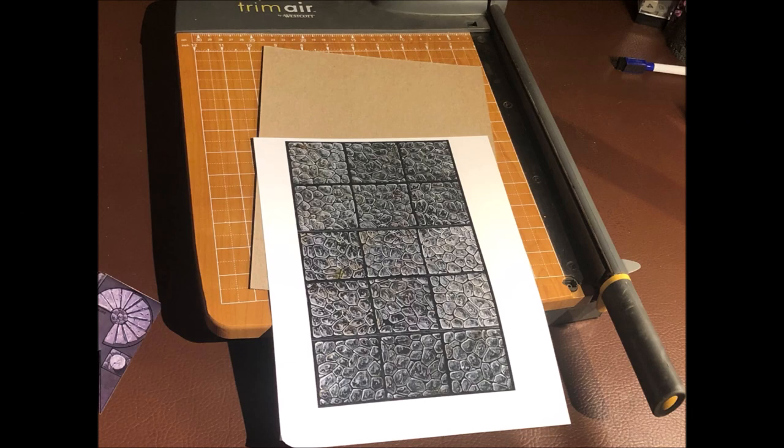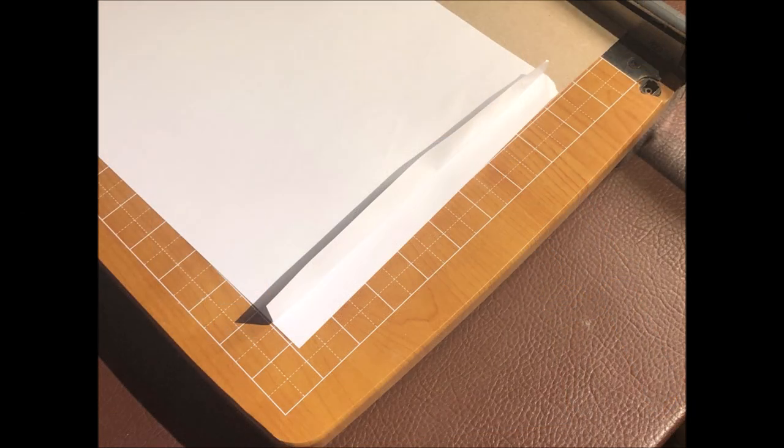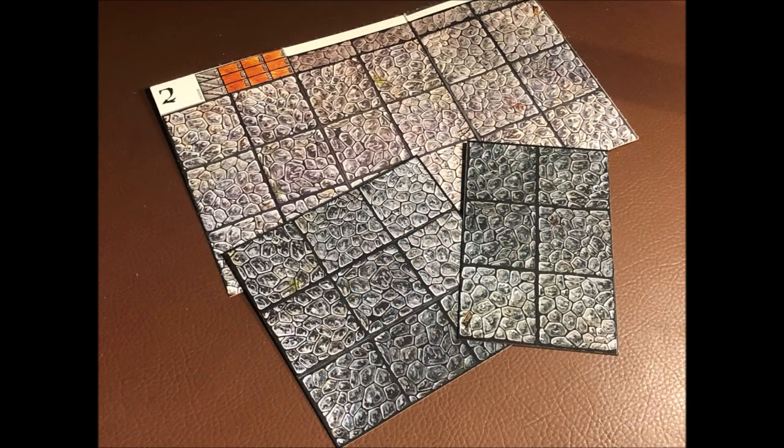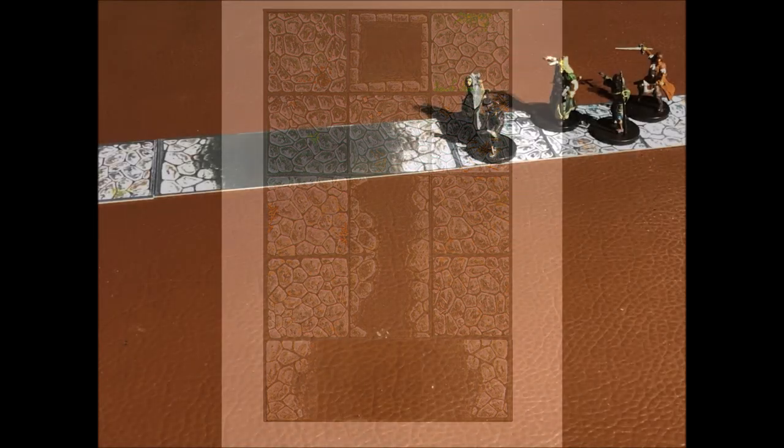As you can see here, the results are pretty spectacular. And of course, with photo editing software, not only can you reproduce a large variety of tiles, you will also be able to cut out and paste and create a number of tile variations that were not even available in the set, as you can see here — pits, chasms, and some combined tiles.